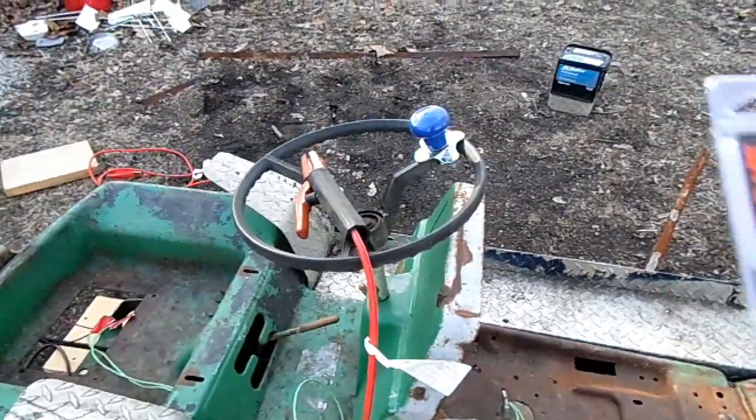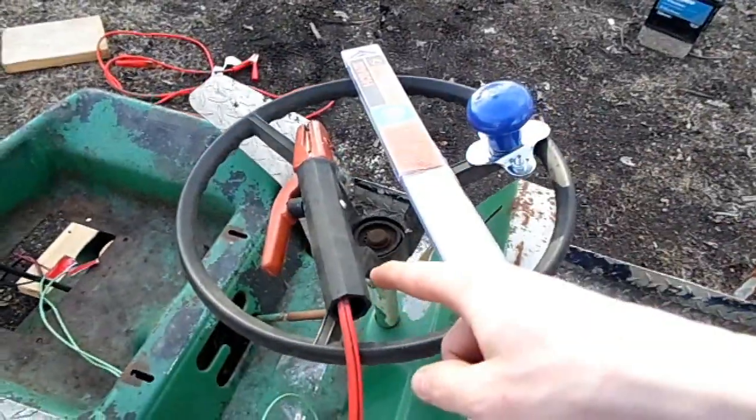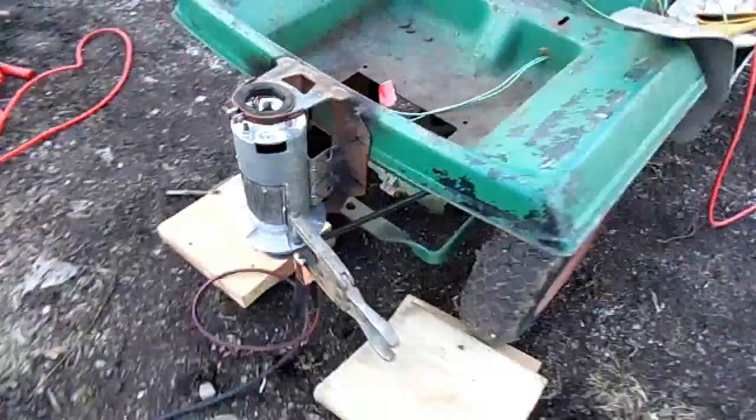Just like in previous videos I'll be using one sixteenth inch welding rods and my positive electrode holder. I went through three car batteries with the ground in the back.